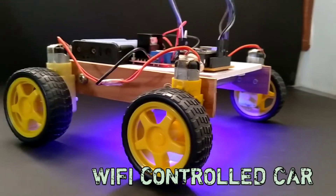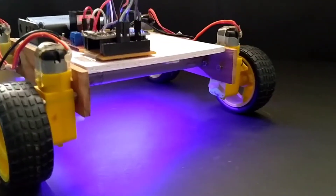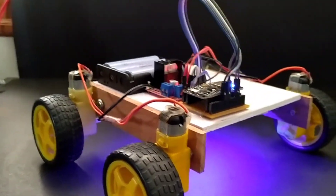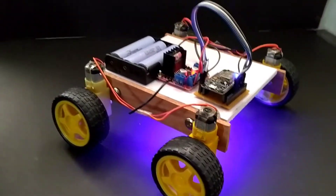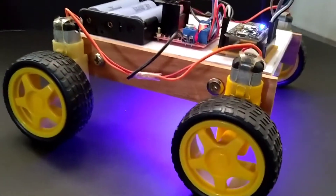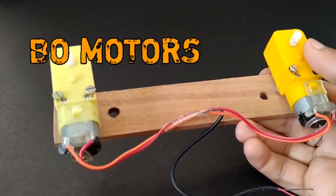Hey friends, welcome back. In this video I will show you a simple Wi-Fi control robot car. In a previous video I had already made a Wi-Fi control car — this car has some changes and a new look design given to this robot car. Now let's make it. To make this project we will need four motors.